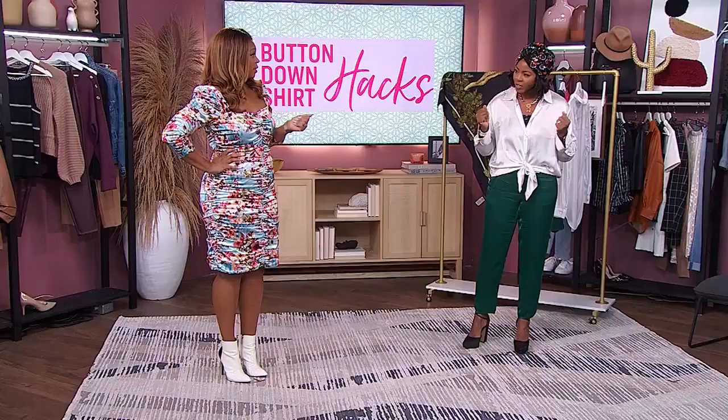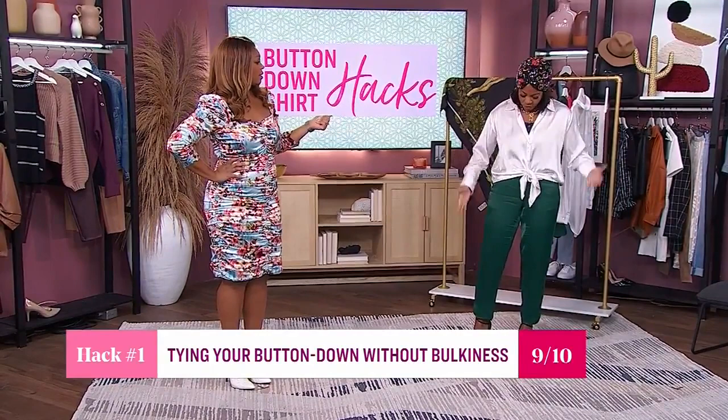So if you were to rate this out of ten as a hack, what would you give it? I would rate this a solid nine, because it's easy and very simple. It's very polished and you could dress up the outfit by throwing a blazer over it. It's a great way to rework the look.